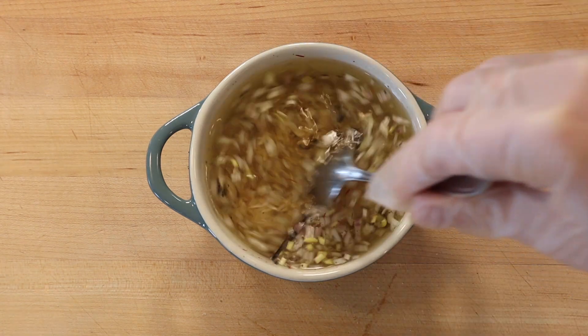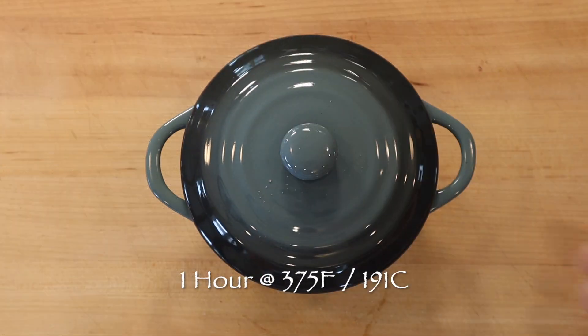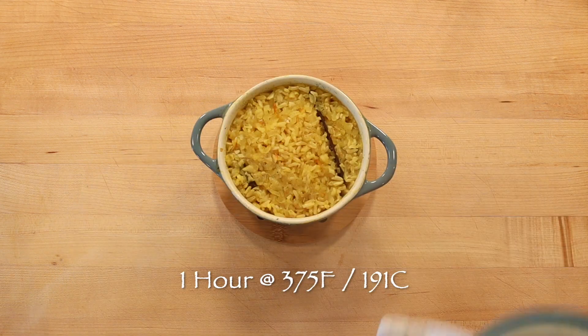Stir well, then cover with a tight-fitting lid and bake at 375 degrees Fahrenheit or 191 degrees Celsius for about an hour. The rice is done when all the liquid has been absorbed and the rice is cooked through.